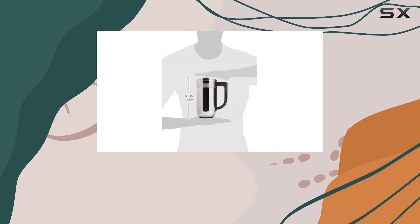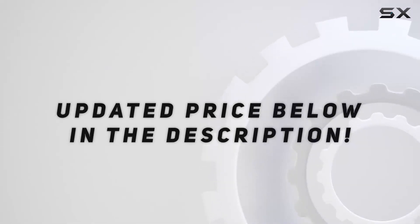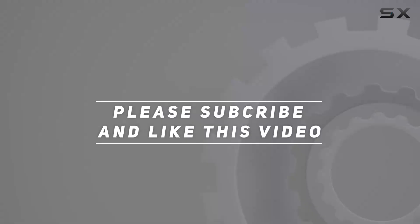So why settle for ordinary coffee when you can brew extraordinary with KitchenAid? Check out the video description for an updated price, and thank you for watching this video.